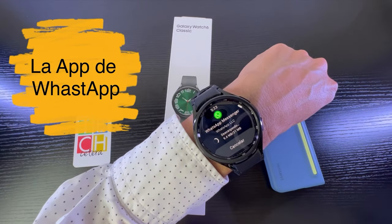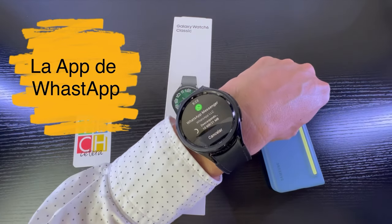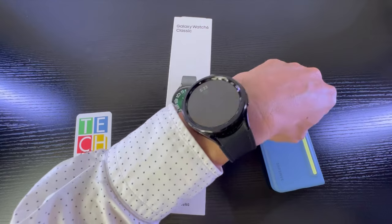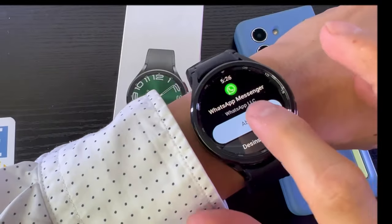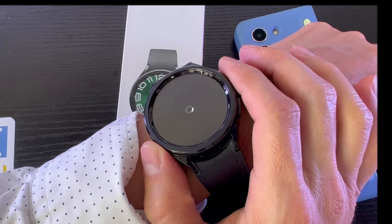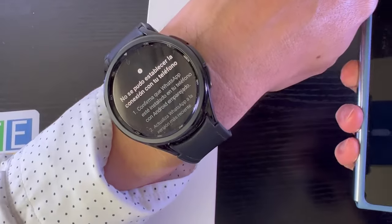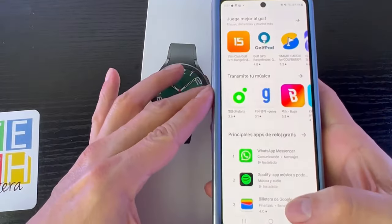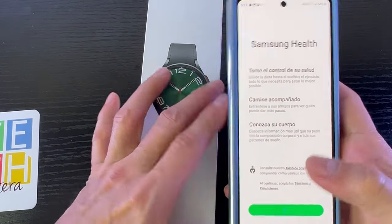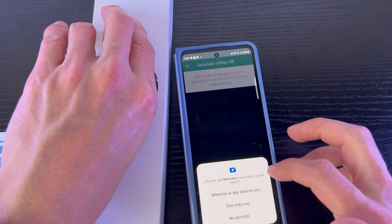Aquí estoy descargando la de WhatsApp — esta aplicación que todo el mundo quería, porque anteriormente para recibir mensajes sí o sí tenía que estar conectado por Bluetooth al reloj. Esta es una versión que básicamente va a correr directamente en el Galaxy Watch 6. Ha terminado de instalar y ahora vamos a abrirla. Vamos a revisar que efectivamente nuestro Z Fold 5 esté emparejado y vinculado al teléfono.